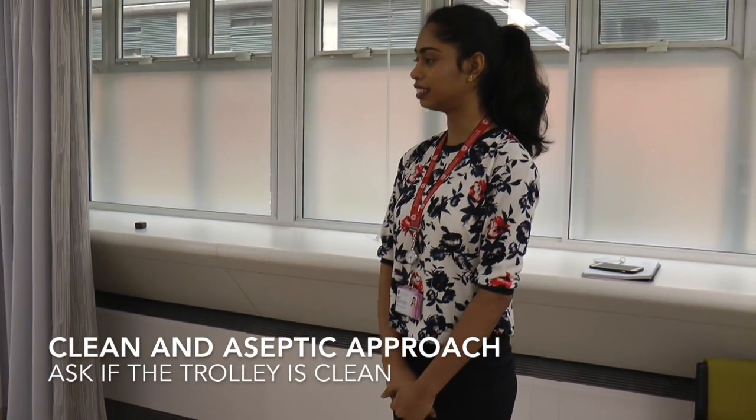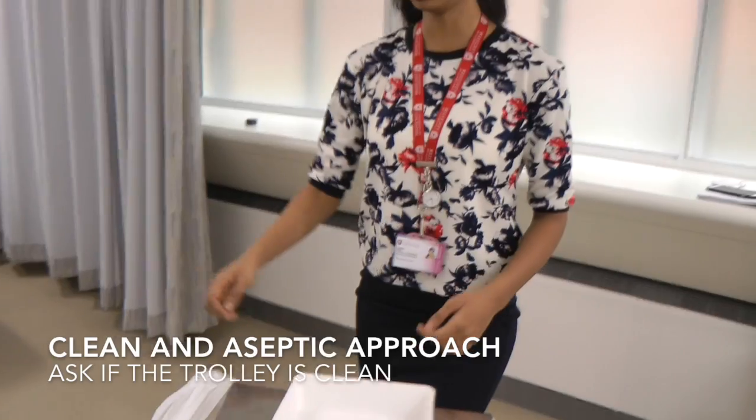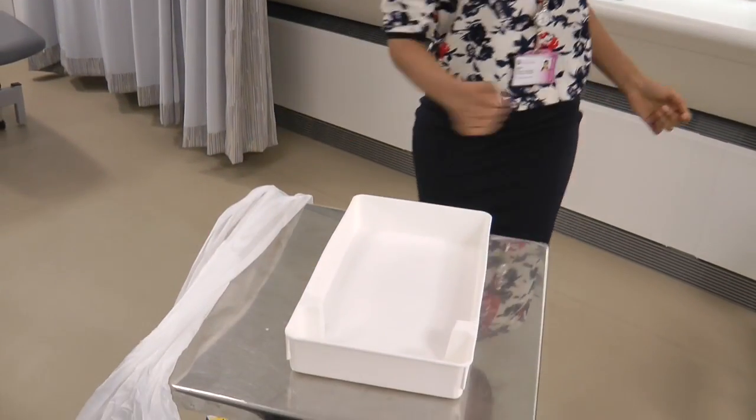Have the tray and trolley been cleaned? Yes, those are clean. Thank you very much. So I'm going to start by washing my hands.